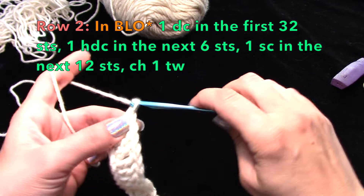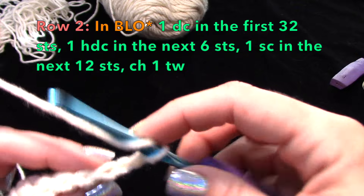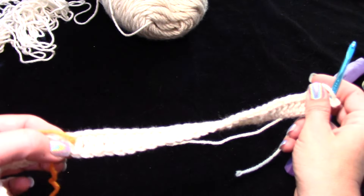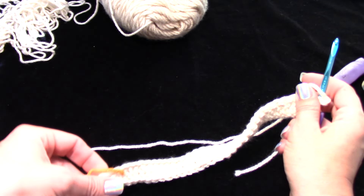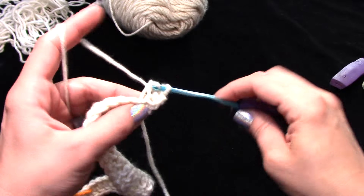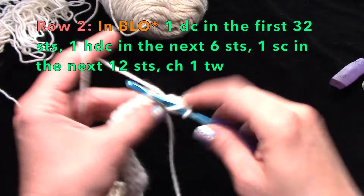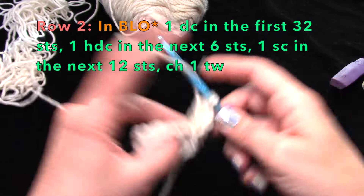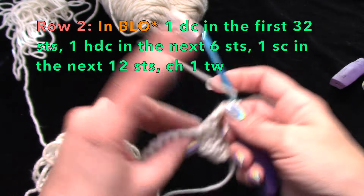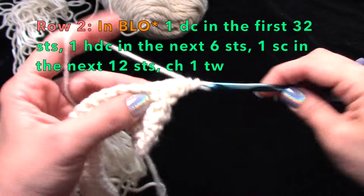Now row two: we're going to work opposite. Chain two, turn your work, and back loop only — the side of the braid furthest away is where you're going to go into. You'll do your double crochets right up to where your scrap yarn stitch marker is. This whole piece is back loop only for the whole thing, for all the rows.